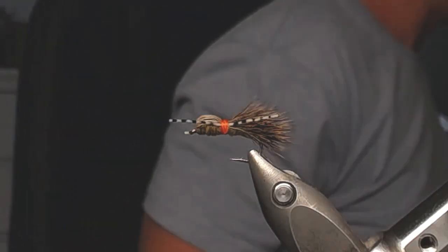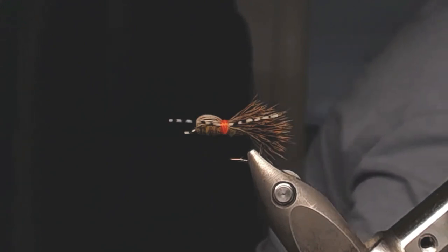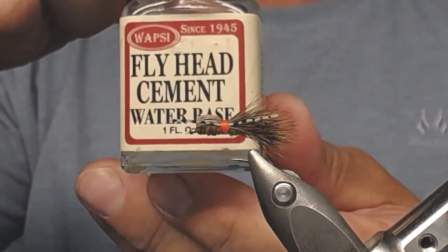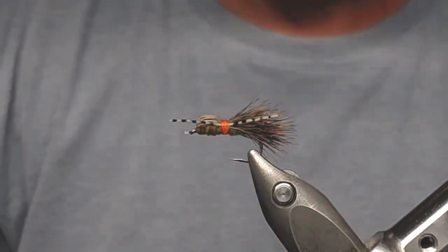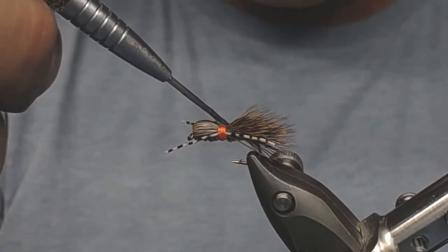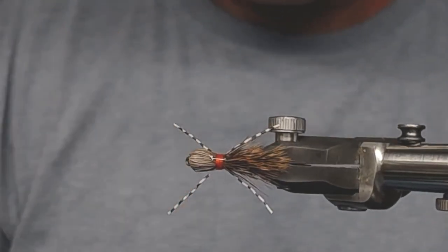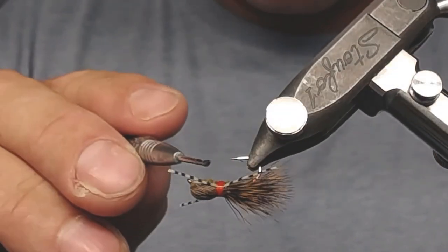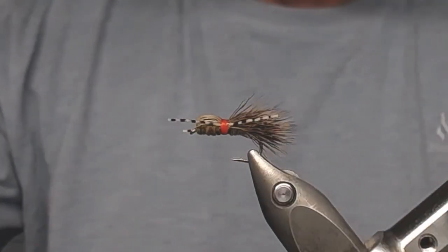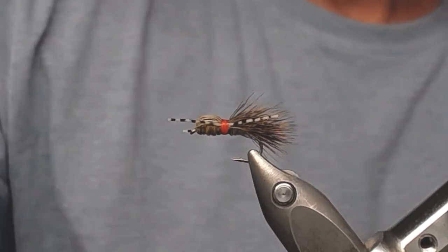Find my dubbing needle and take a little lacquer. This is the type I use — it's nothing special, but it's very thin and seeps into the wrappings to make it all come together. Apply it like that, then put the cap back on. The fly is done.